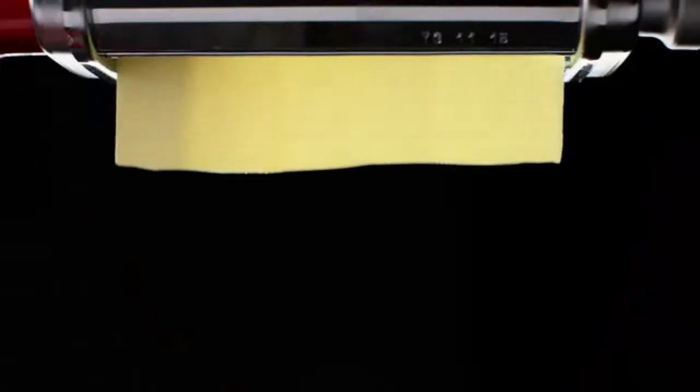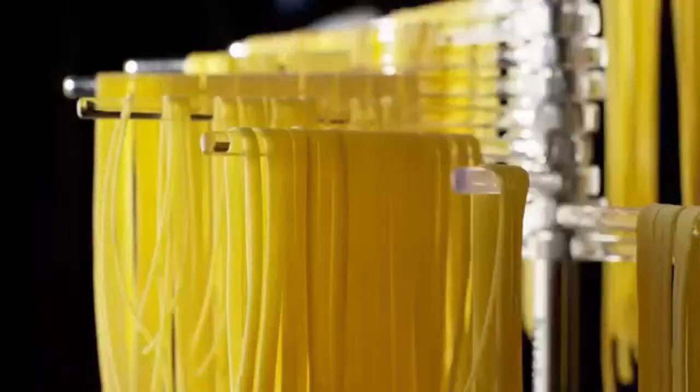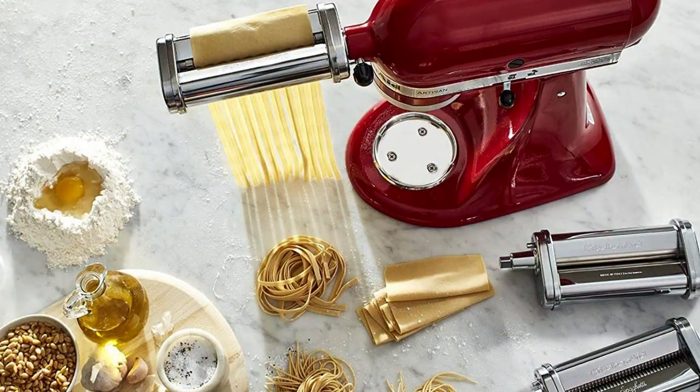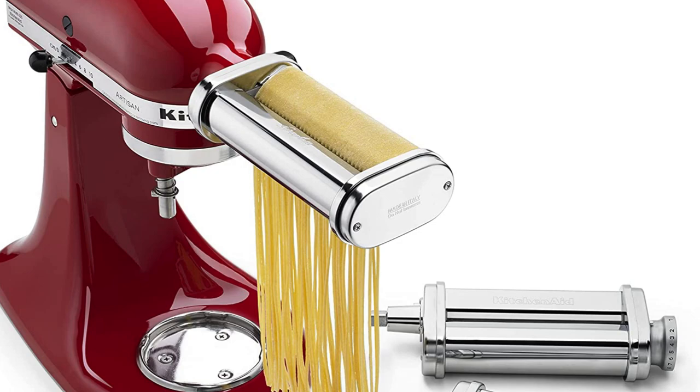It also comes with two cutters for slicing the dough into strips of spaghetti or fettuccine. Cutters for other shapes, including a ravioli attachment, are available separately. Attaching the roller and cutters to the stand mixer is more difficult than using a traditional hand-cranked pasta maker, but you'll gain the flexibility of having both hands free to feed and catch the pasta while the mixer's motor does all the cranking for you.